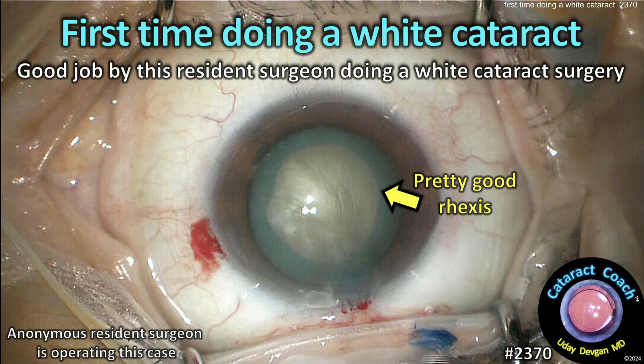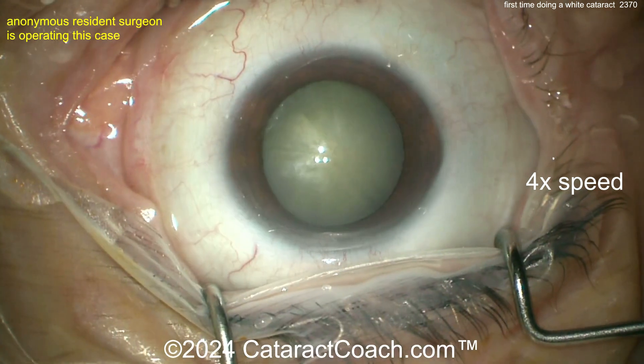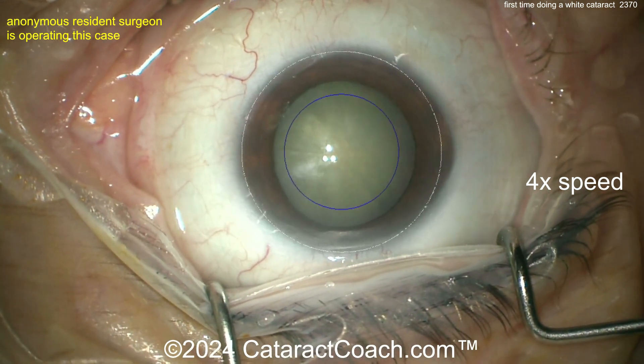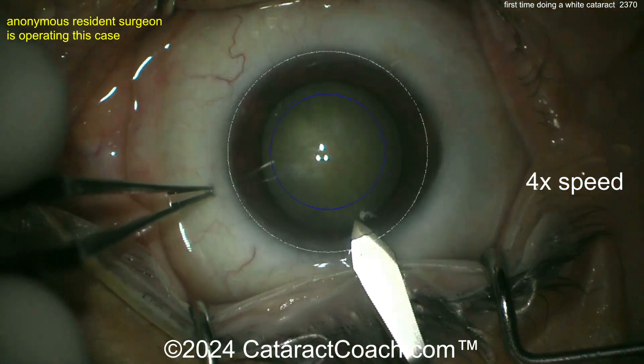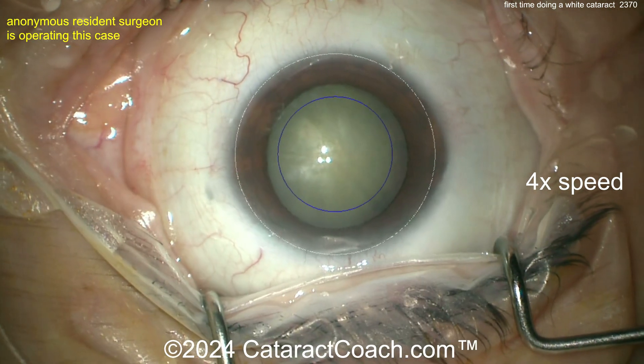CataractCoach.com — the first time doing a white cataract, so good job by this resident surgeon for a tough case. A white cataract can be full of surprises, so for a young resident surgeon we're going to watch the video sped up a little bit to get through the whole thing.